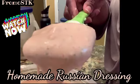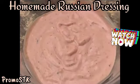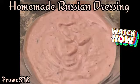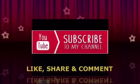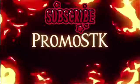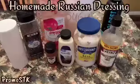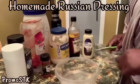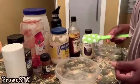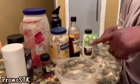Come into my kitchen and watch me make some homemade Russian dressing. If you guys have some Reuben sandwiches and want to make some authentic classic Rubens, follow this homemade Russian dressing recipe. I'm going to be making Russian dressing for a classic Reuben sandwich.